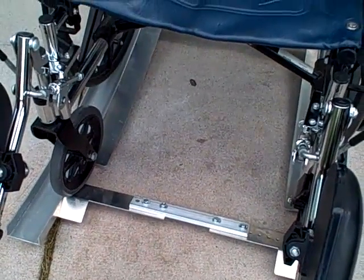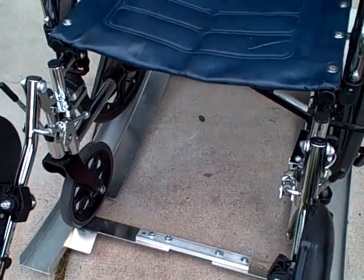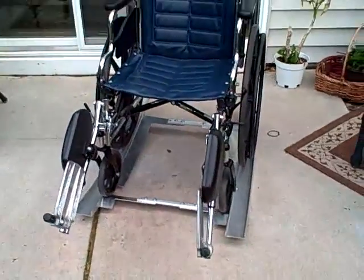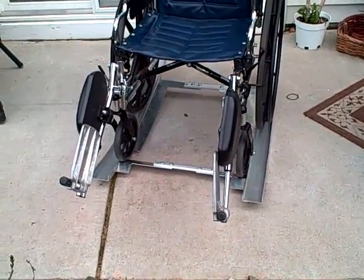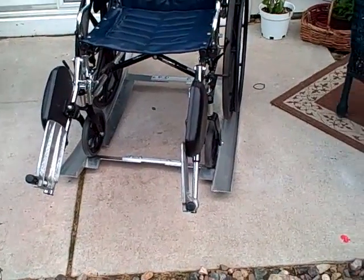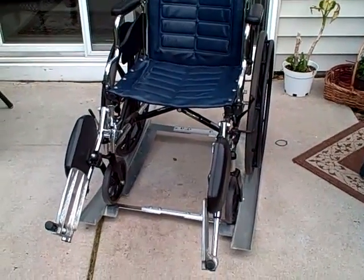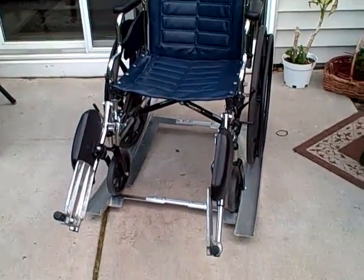You just adjust the wheel width to the brace and then bolt it into position. If you'd like more information you can contact us at wheelchairrocker.com or higleymetals.com. Thank you very much.